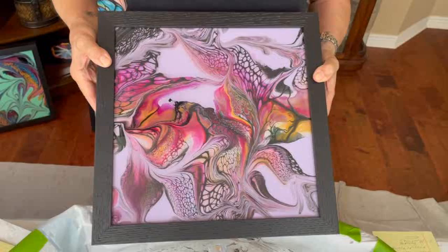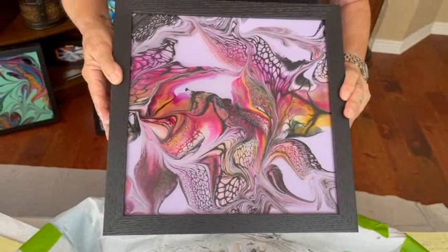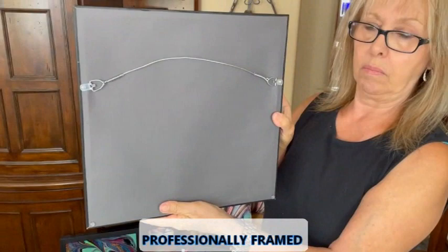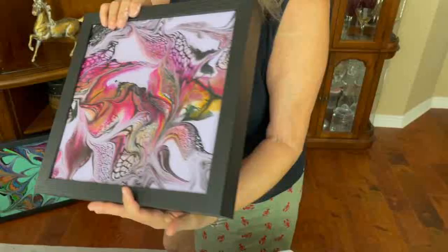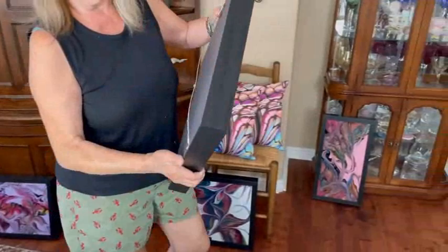This is the Forever Lilac background, also done with the marble technique and Color Art pigments and paints. All these creations are uploaded, so if you want to see how this painting was made, if you purchase it, you can watch it being made. Every one of these paintings has a video of the creation, which is kind of neat. They all have little bumpers on the bottom so it won't hurt your wall, and they've been professionally framed.